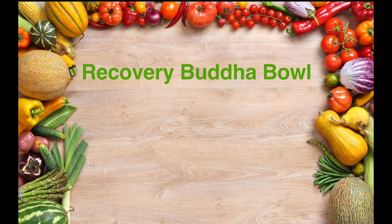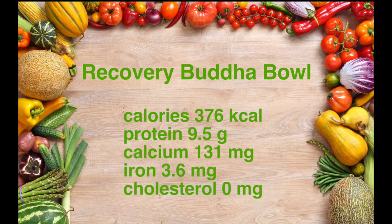I call it a recovery Buddha bowl because it's really high in anti-inflammatory foods, which is great for recovery, and antioxidants and phytonutrients. In addition, it's low in calories at 376 calories and high in protein at 9.5 grams, rich in calcium and iron, and as I said before does not contain any cholesterol, because plant foods don't contain any cholesterol.